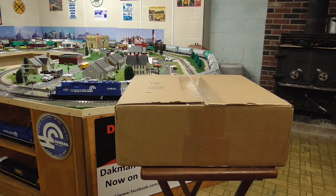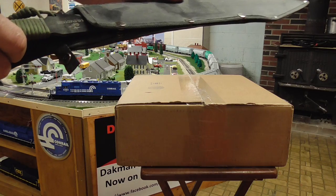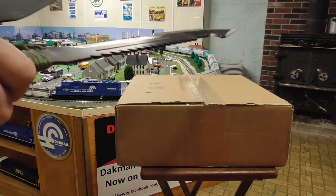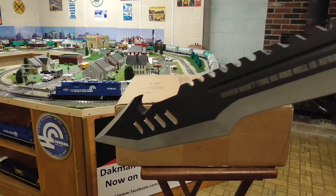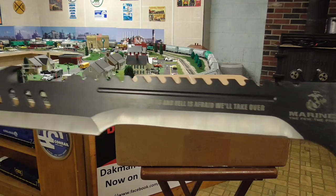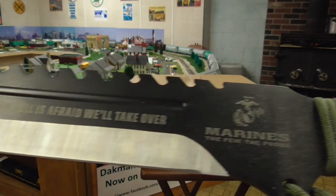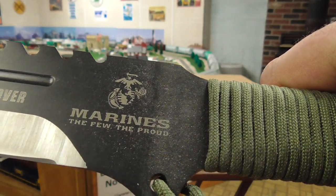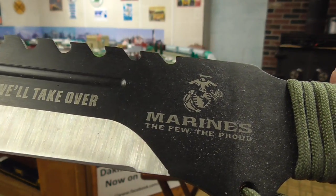We're going to use a special knife to unbox it with today. For those who don't know, that special collector's knife — it's a Marine's knife. I figured that would be perfect for Veterans, celebrating Veterans Day this month.